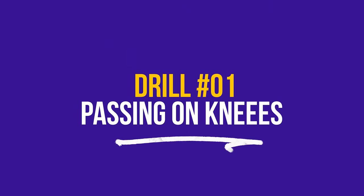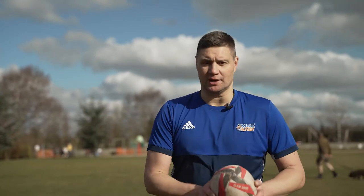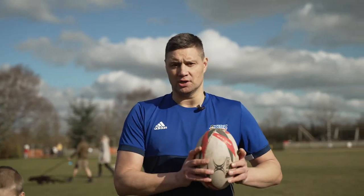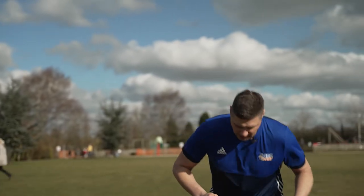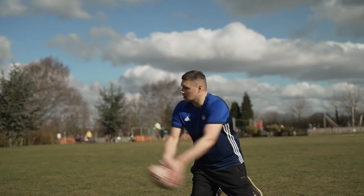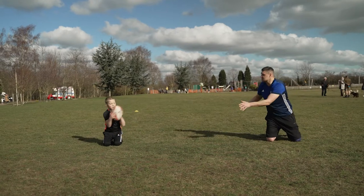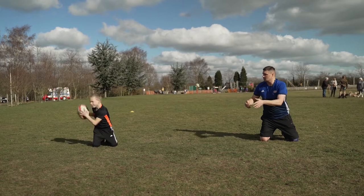Let's do a little bit of passing. We can do this on our knees to start with — you can do this in your lounge on your knees. We then go from our knees to a stand-up pass. Clay, go a couple of meters that way. We'll kneel down. Clay's going to give me a target and try to catch the ball in two hands. I'm going to put it out in front of him, then do a dummy pass that way, back to Clay, dummy pass back to me, and so on — catching in two hands.